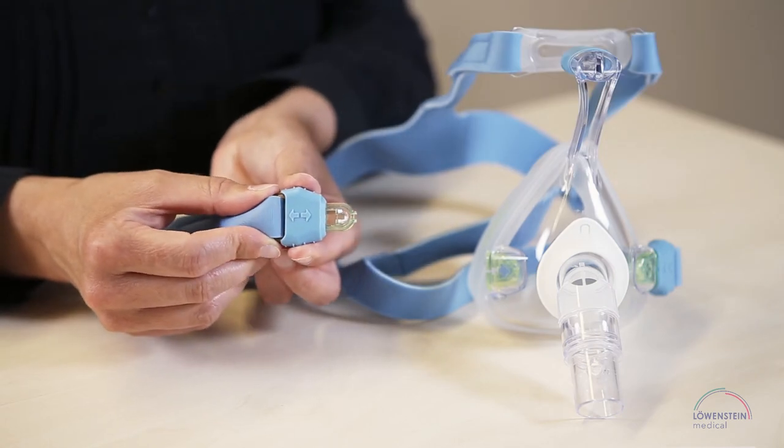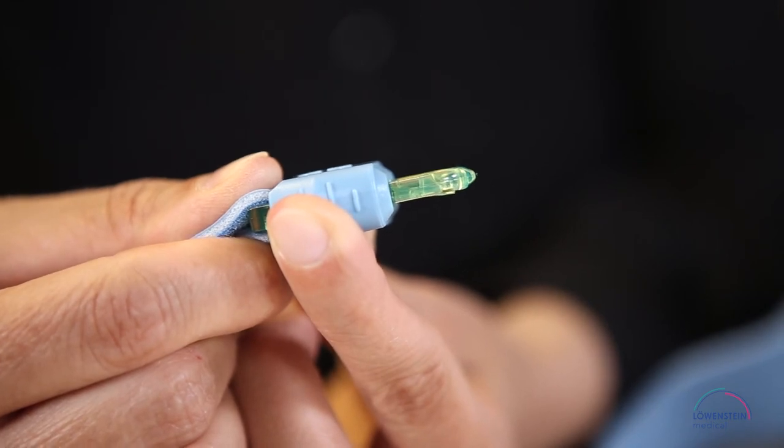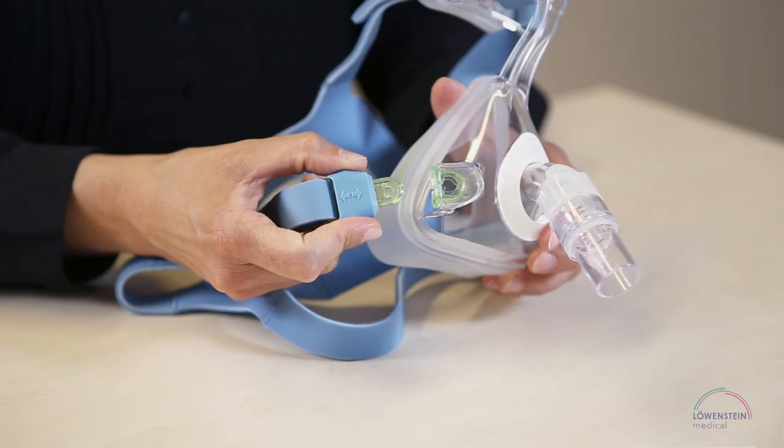The clips for Joyce EZ Next FF differ only in size and color. They function in the same way. When you push the clip's blue operating element backwards, the clip detaches from the mask.